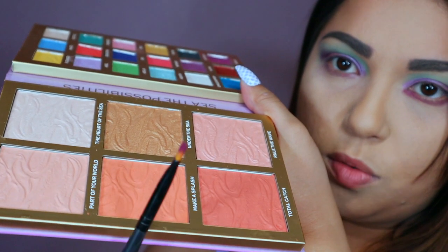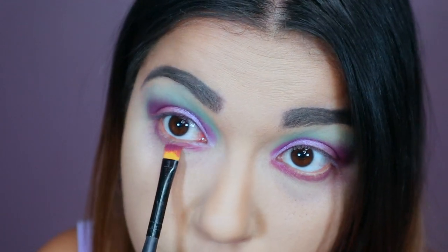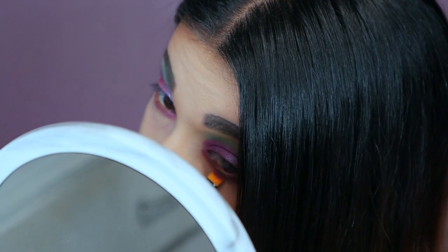I mean it was $16 for 18 eyeshadows, four blushes, one bronzer, and a highlight. So it's really cheap, really inexpensive. But I just wish there was more pigment in the formula and for it to be a little more creamy because it's very hard pan for every single one. I can save this look — I'm going to try to save it.